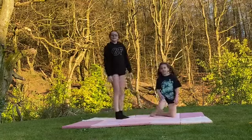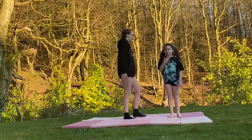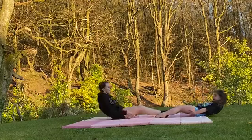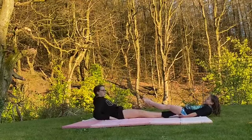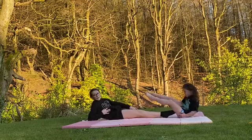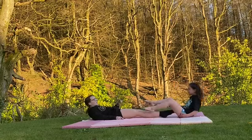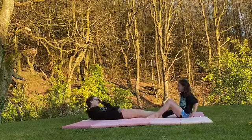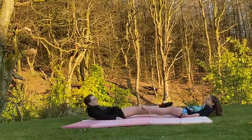Now you're going to do a double circle. This will work your belly. What you're going to do is lie down on your back — your partner's feet will be on top and your feet on the bottom. Your back must be straight on the floor to make it work. We're going to do 10. Make sure it's low to make it harder.